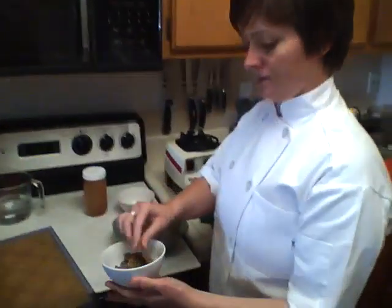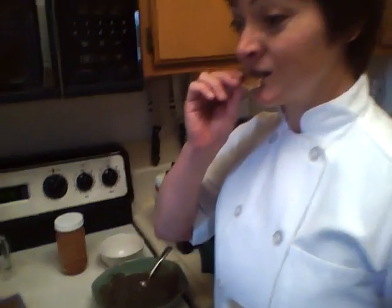This is basically what the finished product looks like. Very tasty, very crunchy.